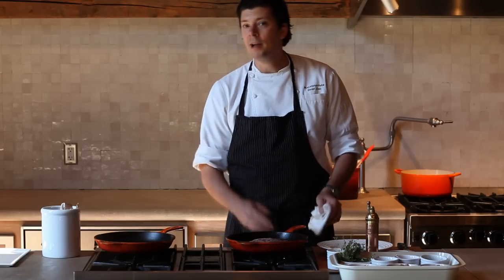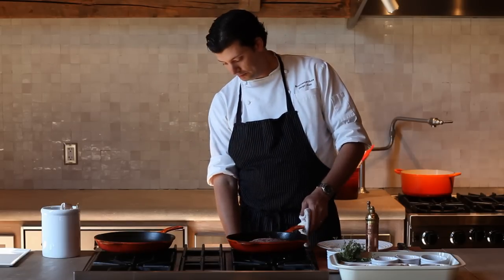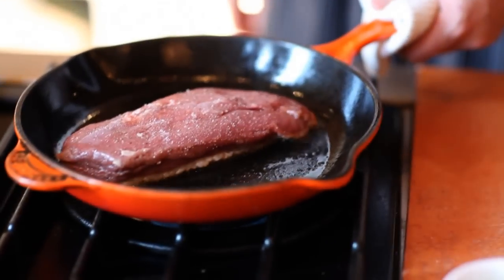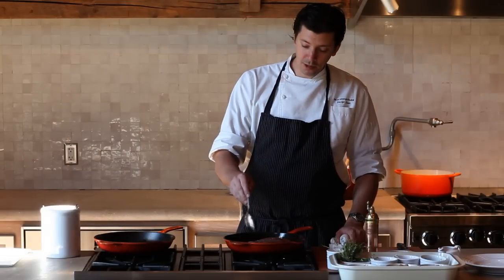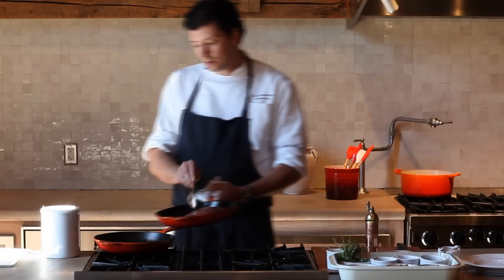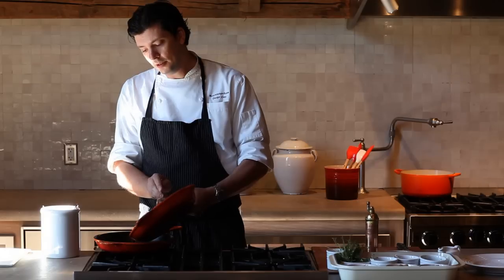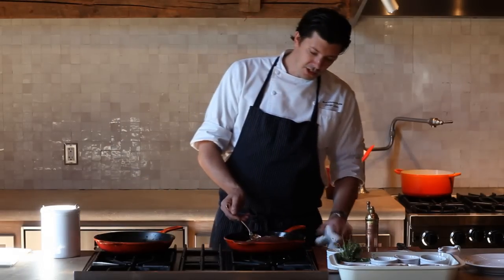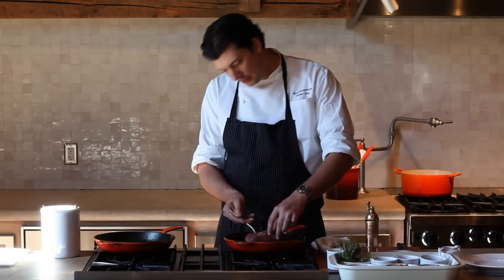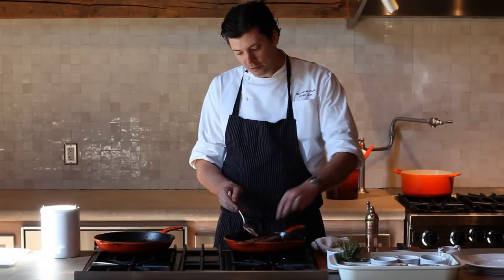It'll probably take about 10 to 15 minutes. Now since some of the fat has rendered from the skin, we're going to remove some of it and put it into an extra pan to the side. We're going to check the skin and make sure to see where we are — if it's getting golden. It looks like it is, so we're going to flip it over and let it cook on the other side for a few moments.